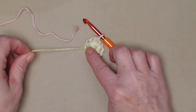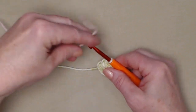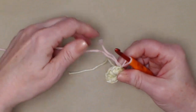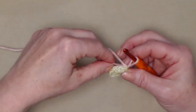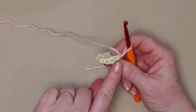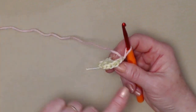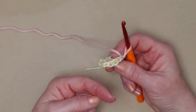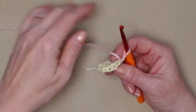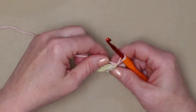For row two I've gone ahead and cut my yarn because I'm going to change colors. I'm going to do my petals in a light pink. What we're going to be doing on this row is stitching in the front loops only. You'll see a row of loops facing you — those are your front loops — and the loops facing away are your back loops. On this row we're going to be stitching our flower petals in the front loops only.